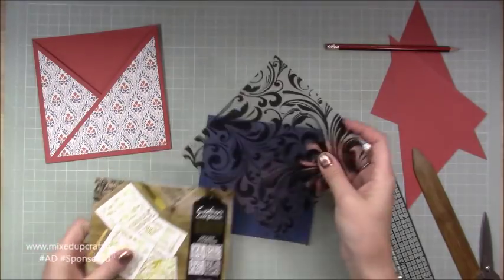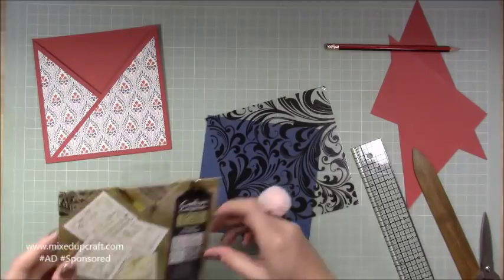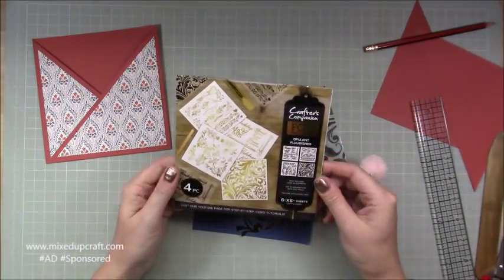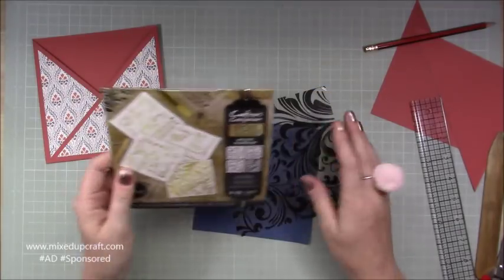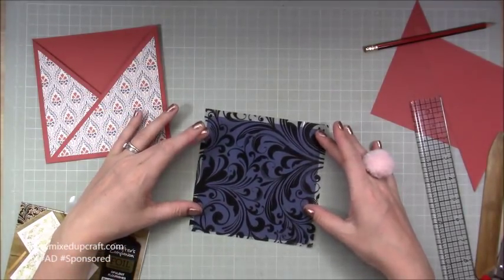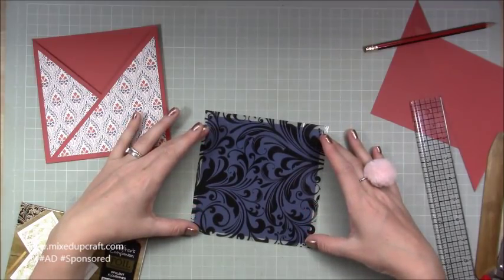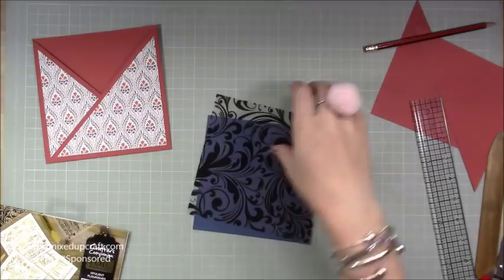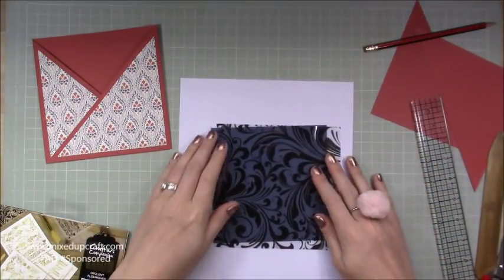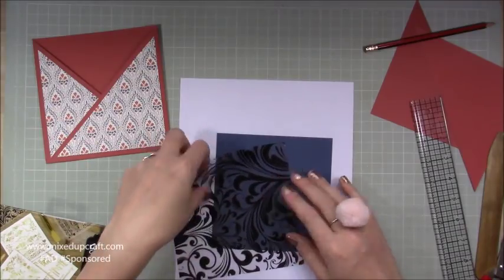I'm going to cover this whole piece with a foil transfer sheet. A couple of kits ago we received these Crafters Companion foil transfers — I've got this whole piece and I'm going to sit it right over the top, coming over the edge. This one you won't write your message on the front; it will be on the back, and I'll probably matt it with a white piece of card.